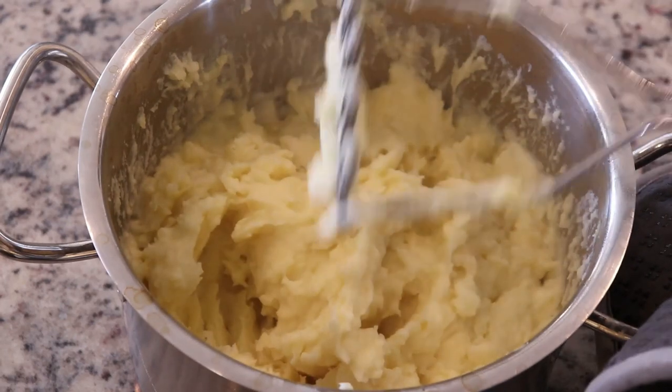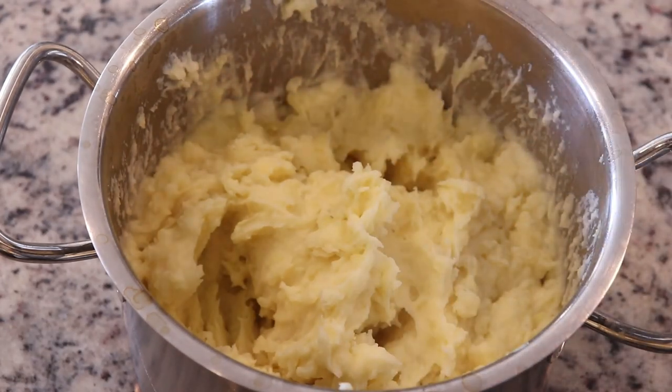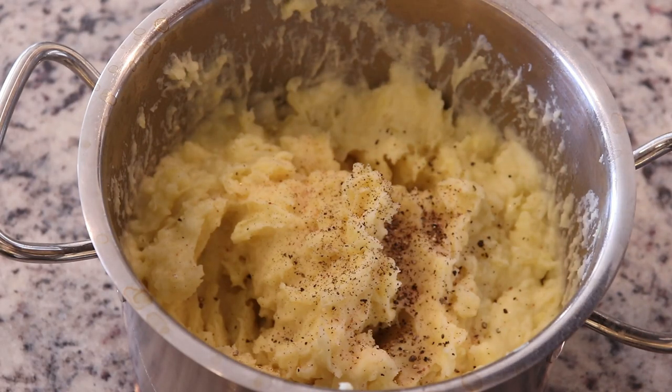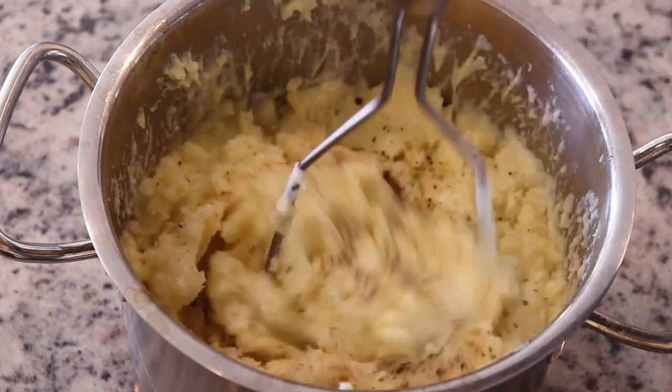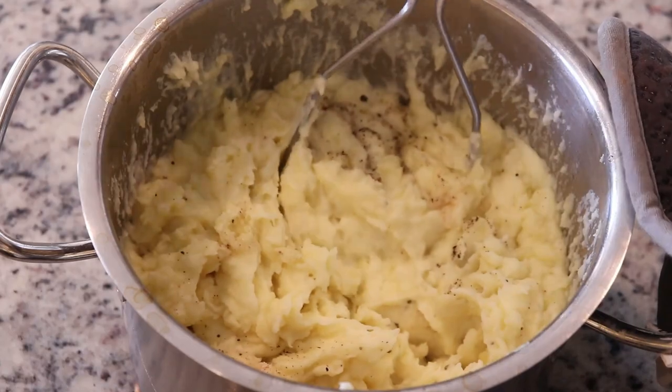Next I'm going to taste it to see how much salt it needs, since we did add some to the water. I'm going to generously salt it and also add black pepper. You can use white pepper if the little flecks of black pepper bother you, but I kind of like it.